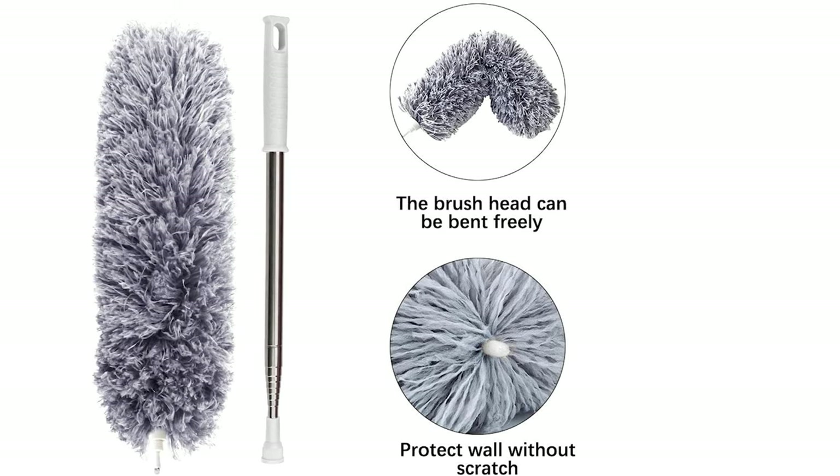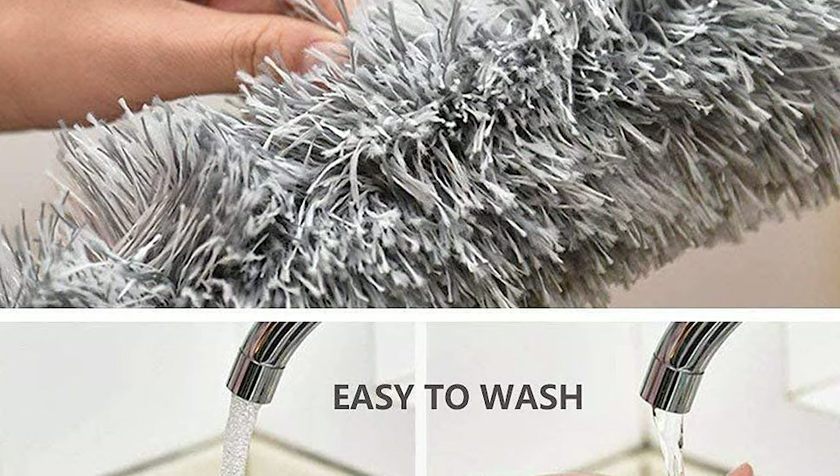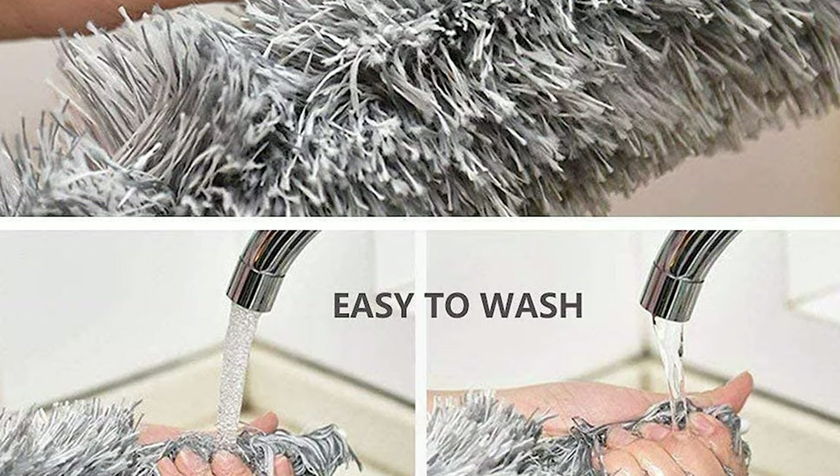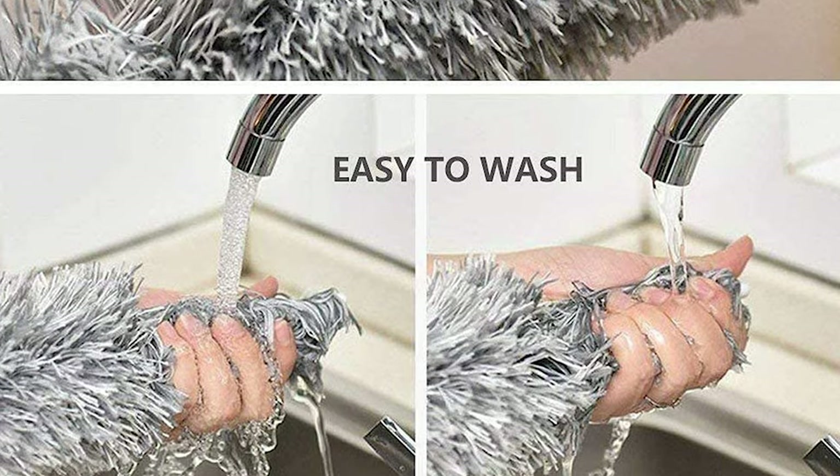This feather duster features innovative split fiber technology. The lightweight, sturdy, and durable microfiber feather duster can be used for household appliances, ceiling, window blinds, ceiling fans, various furniture, and cars.